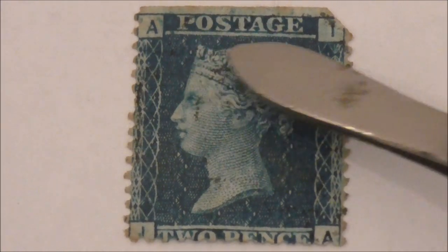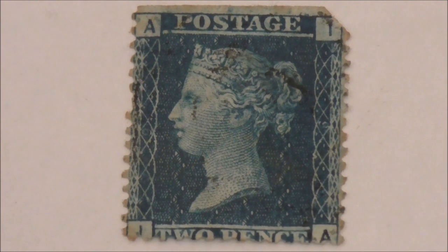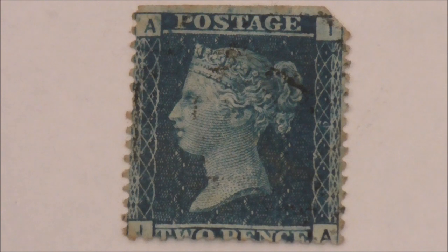There they are — there's one at the top and one running along the bottom. The original penny black stamp allowed a letter weighing half an ounce to be sent anywhere in the UK, while the two penny blue's weight limit was a full ounce.